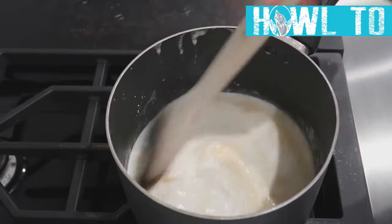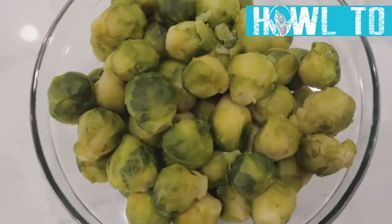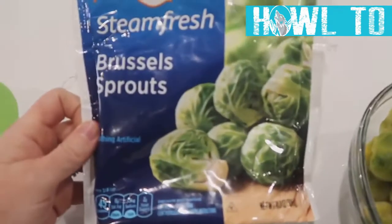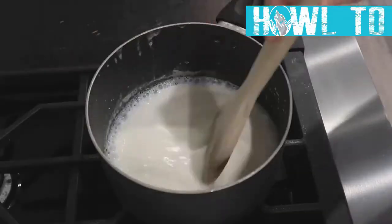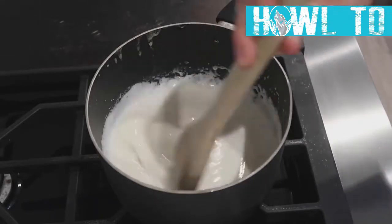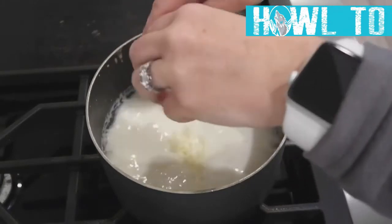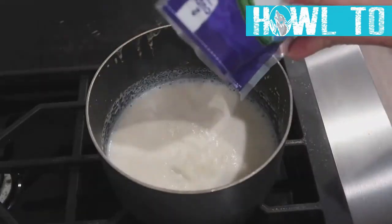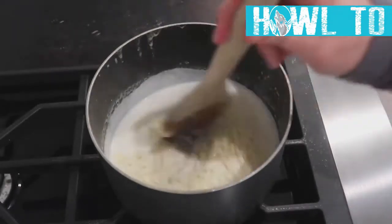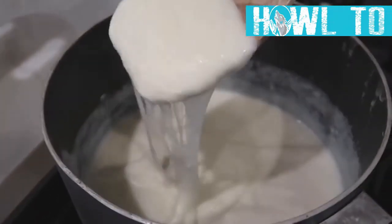Continue stirring on medium heat until it thickens. Meanwhile, steam two pounds of Brussels sprouts — I use the steamable bag kind for convenience. Once the sauce is thickening and bubbling, add a fourth cup of shredded mozzarella and a half cup of pepper jack cheese, mixing until smooth and definitely cheesy.